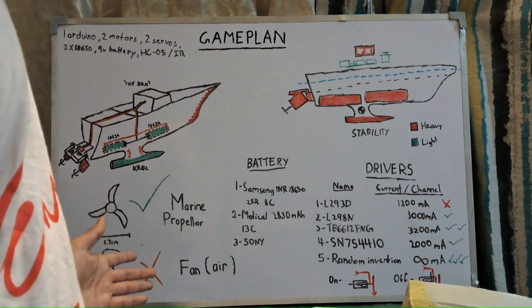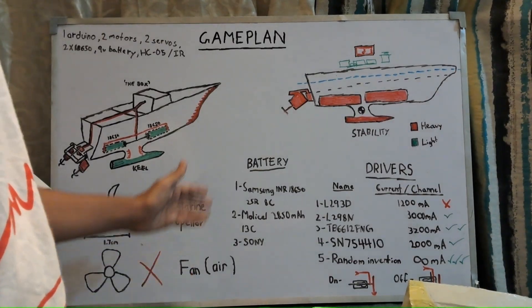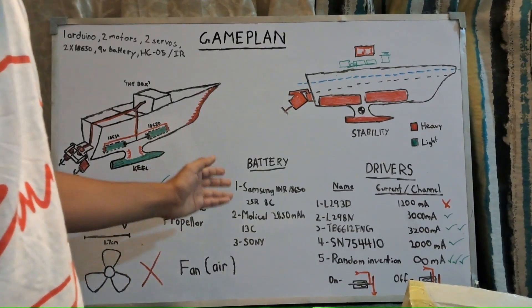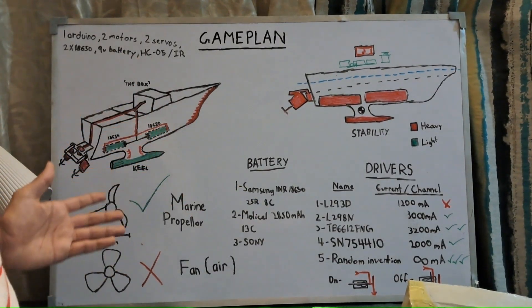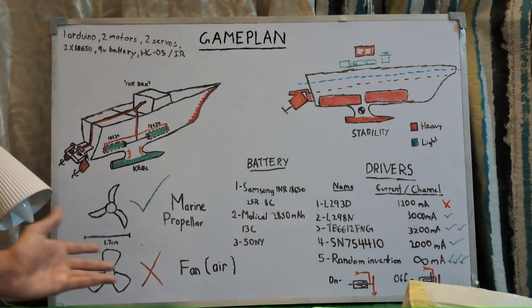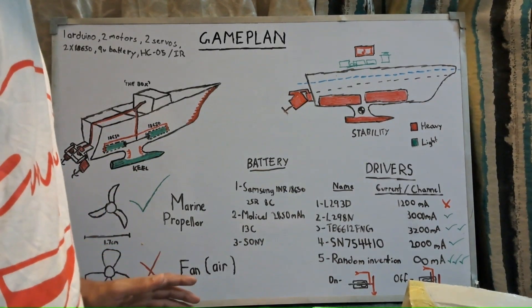If you want lithium-ion batteries for future projects as well, I recommend trusted brands like Samsung, Molicel, Sony, and LG. Molicel has the highest power density — up to 35 to 45 amps. Samsung is a cheaper alternative at around 20 amps and 2500 milliamp-hours, which has a good balance.